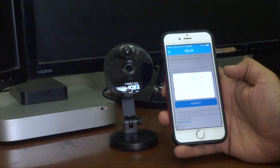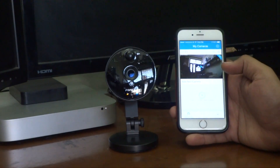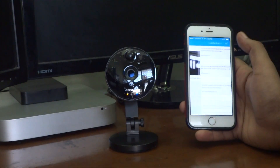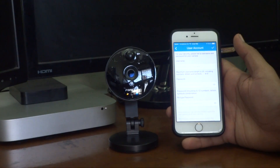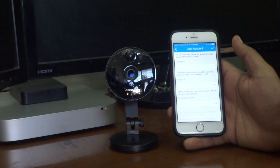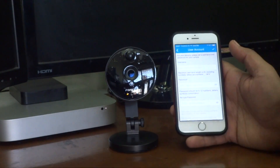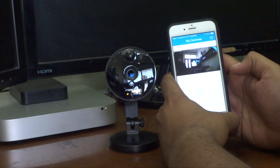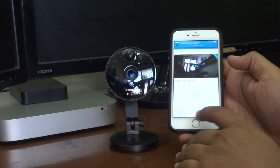It has about 101 seconds left. The camera has now been connected, and as you can see I now have various options. You can enter the username and password to set up the user account for this camera.